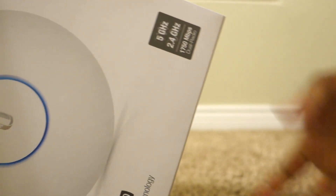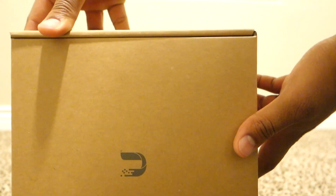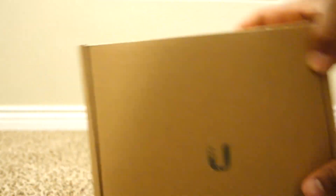Now I didn't go with the Unify gateway security router because I did some reviews and I read that the Edge Routers are about the same but the Edge Router is cheaper and you have more control over it. So that's why I went ahead with that one.